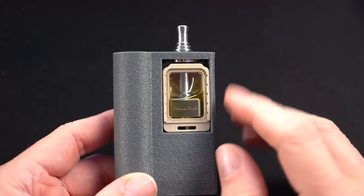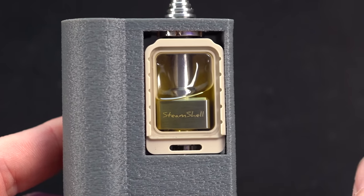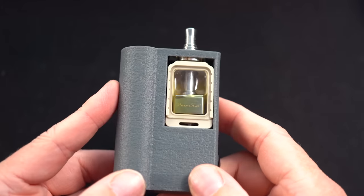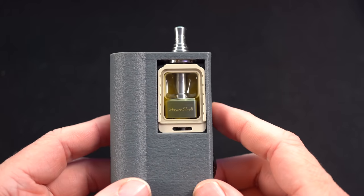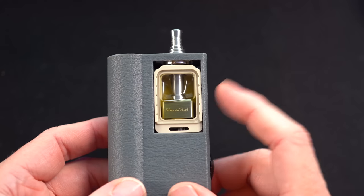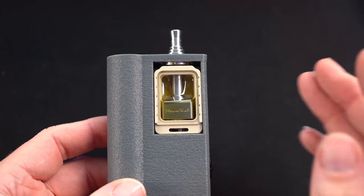The flavor I'm getting from this right now — get out of here. It's putting some mouth-to-lung RTAs to shame. I just kind of filled this up. This is the worst time to review this. But here's the thing — I've been using this for a while and it's starting to taste burnt, so I'm going to have to sacrifice what little liquid is in here to re-wick it. We're going to keep this in mouth-to-lung mode but go all through it.